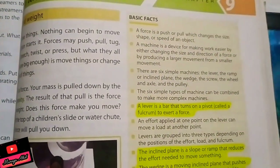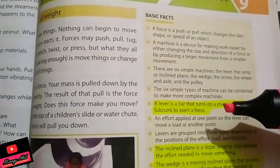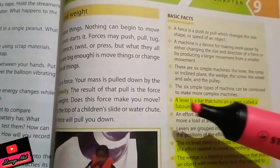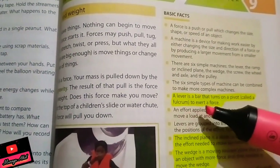Bismillahirrahmanirrahim. The basic facts on page number 95 are very important. You would have learned the basic facts studied previously last week, but this time we are studying again. The most important basic fact is the lever. A lever is a bar that turns on a pivot called a fulcrum to exert a force.